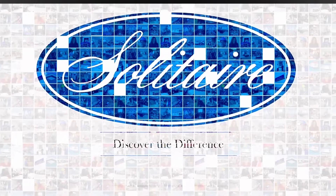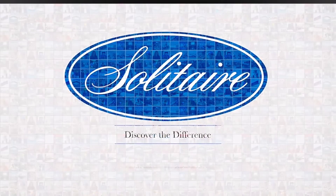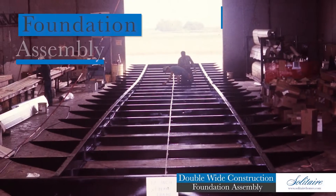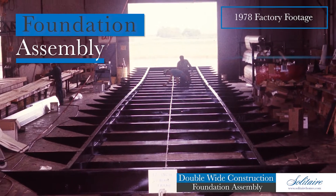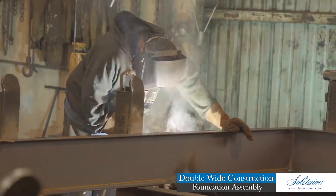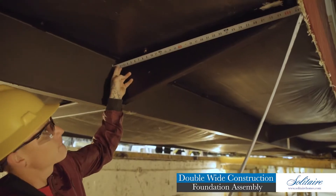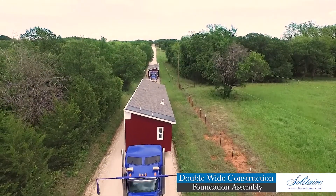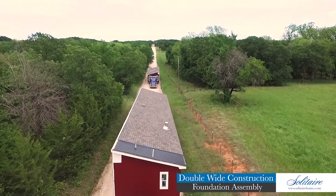A family that invites you to see that when it comes to manufactured housing, not all homes are created equal. There may be many home builders to choose from, but there is only one Solitaire. Discover the difference. Here at Solitaire, we understand the importance of a strong foundation. You will see we spare no expense in the foundation and floor system for our double wide homes. These two assemblies work in tandem to create a substructure for your home that can withstand the test of time.